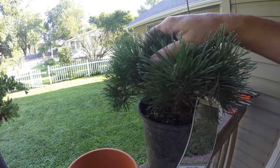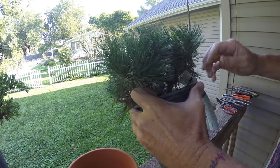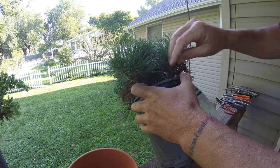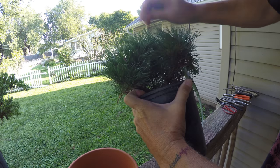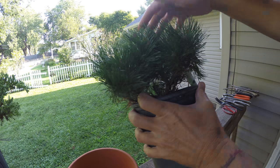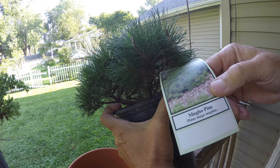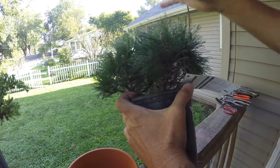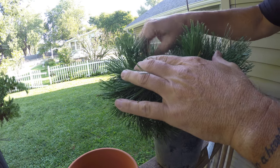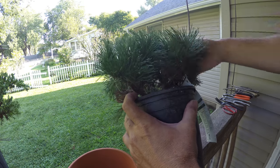This is a young mugo pine and I'm going to do what it takes to get it into that pot — probably not much styling today, but we'll get it done. This is only the second mugo pine I've owned and I've yet to actually repot one. I picked this one up because it looked cool, but also because smaller trees can teach you a lot before you go killing off a fifty- or hundred-thousand-dollar tree.